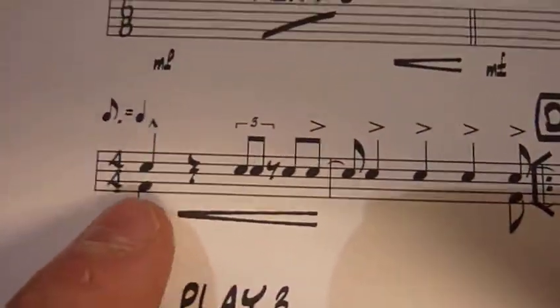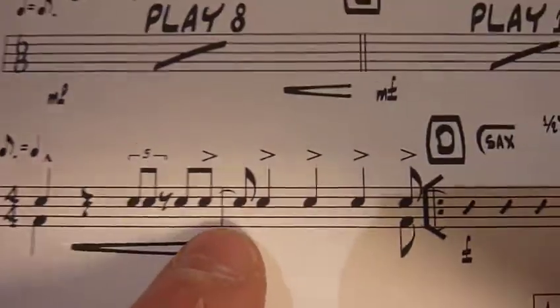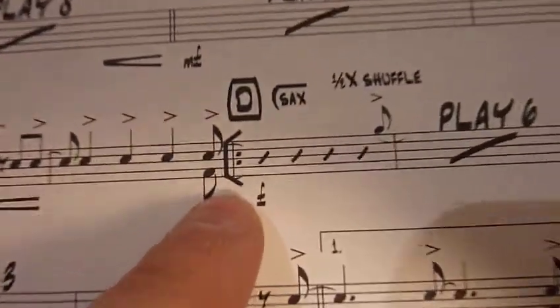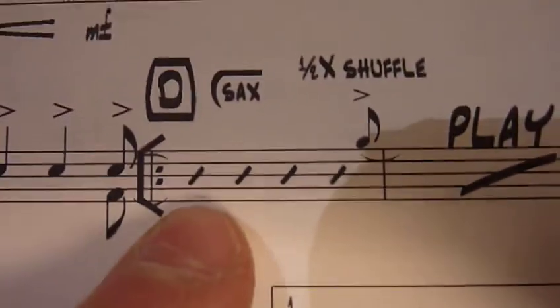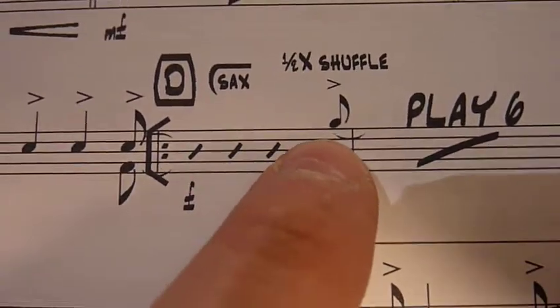So that's: 1, 2, 3-trip, 4-trip, let, 1-let, 2-let, 3-let, 4-ang. Like that. Getting louder into a forte — D section. Sax continues. We're in the halftime shuffle. Shot on the 'let' of four.